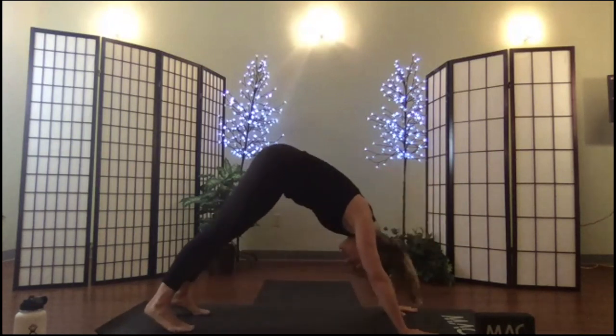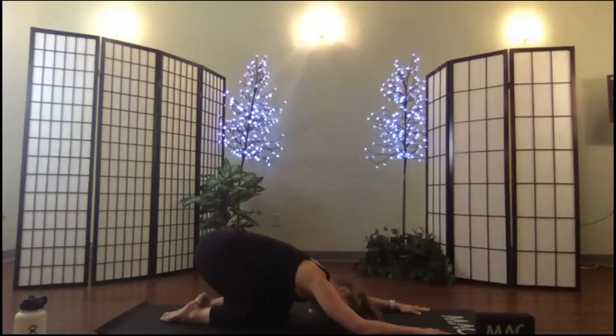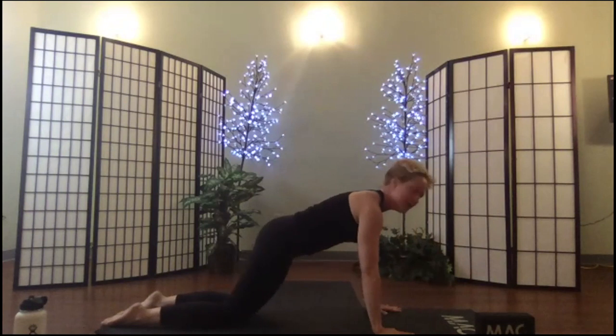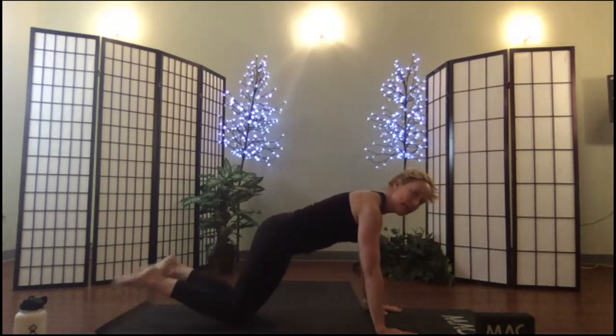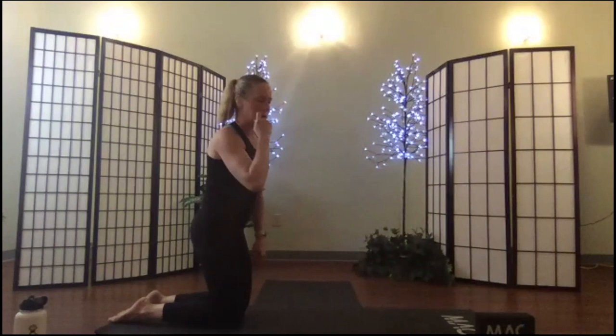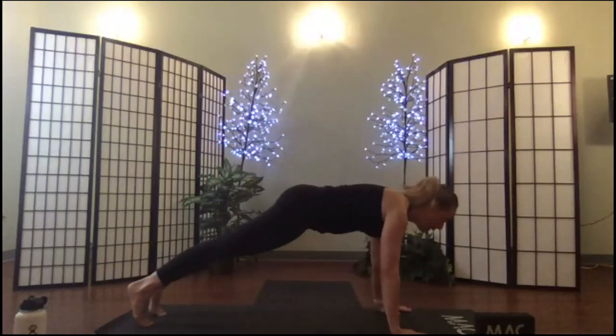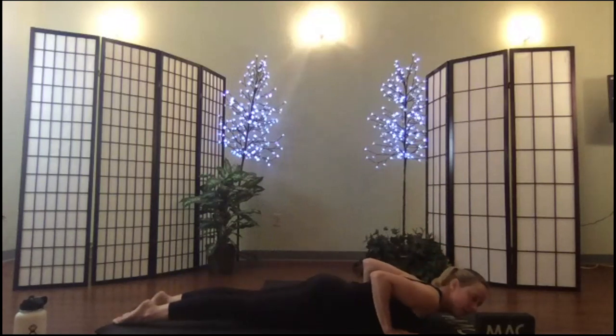As you know, from down dog your modification is always child's pose, or frankly anything your body would like to do. From plank pose, your modification is knees down — you may work from your toes or from your knees. Make sure your shoulders are above your wrists, pressing out of your palms, and not locking your elbows. In chaturanga flows, you can lower all the way to your belly every time if you prefer.